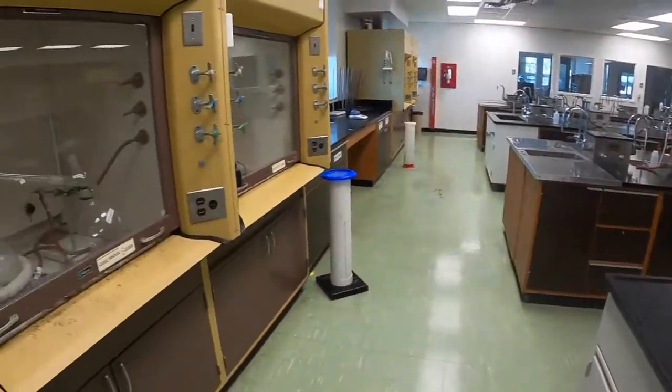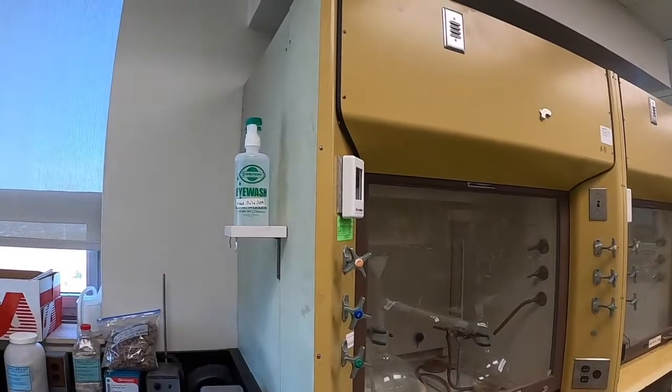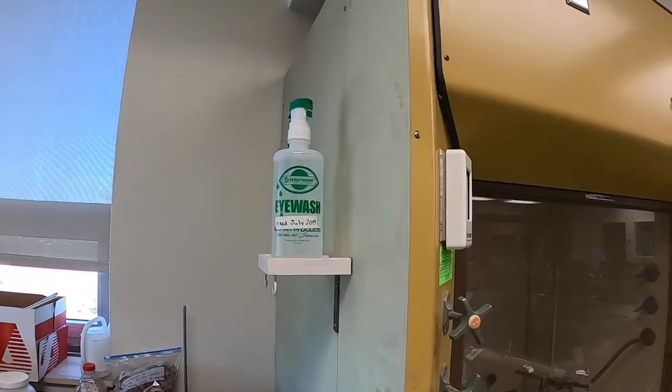The portable eyewash stations are kept on each side of the fume hoods. We have four fume hood stations, and that means there are a total of eight portable eyewash stations.